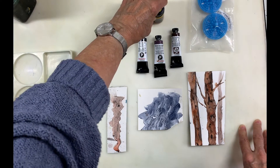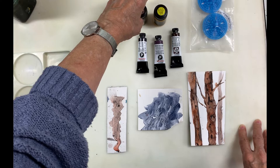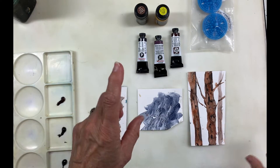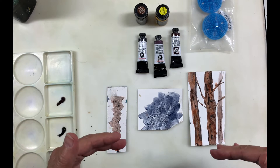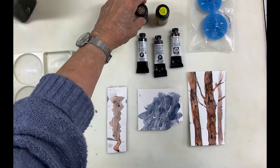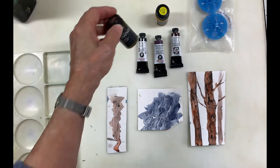I also bought some watercolor ink. I usually use acrylic ink because I like the textures it creates when you mix it with watercolors, but I've never bought watercolor ink before so I thought I'd give that a try.